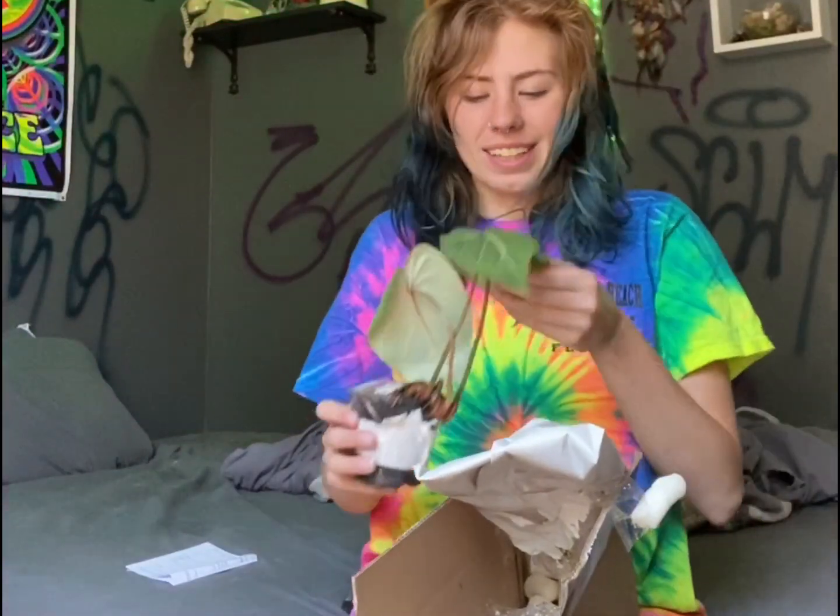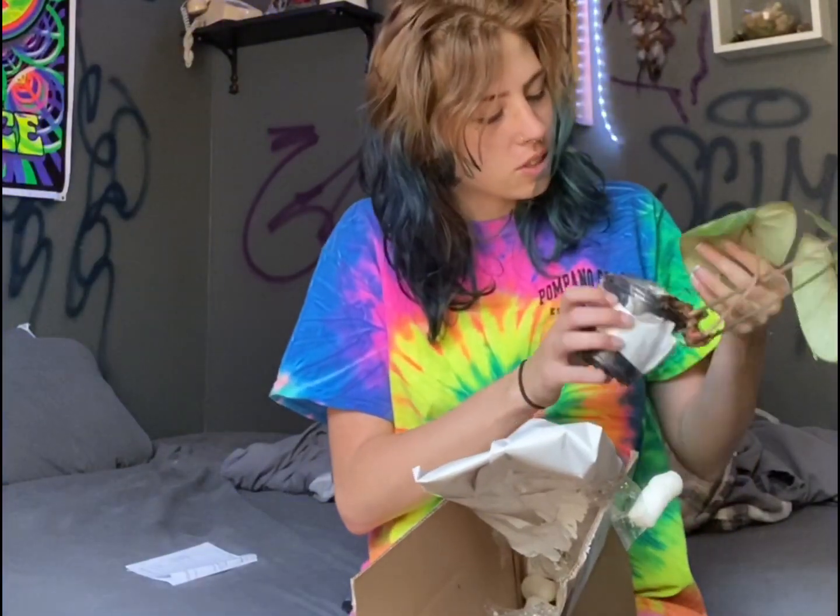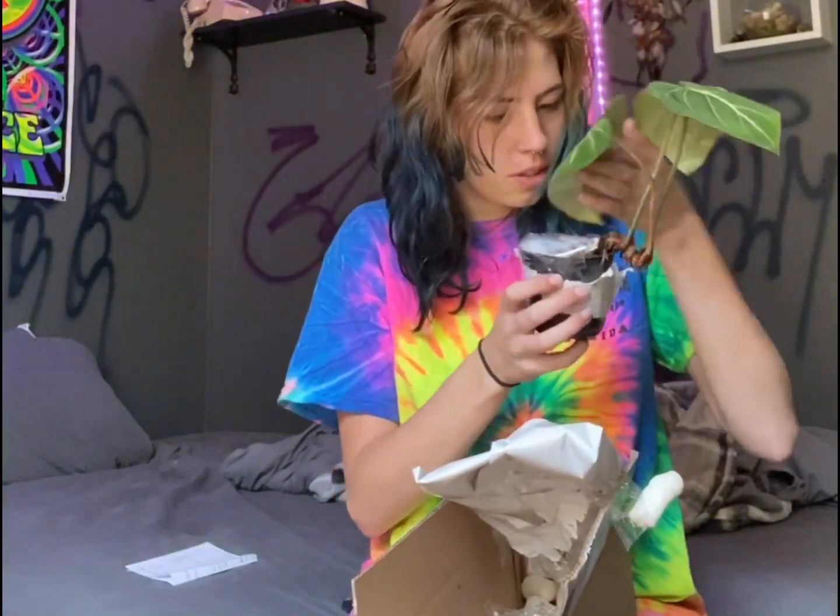This one has some spots on it, but that's fine — that's gonna happen through shipping and stuff, that's just how this goes.